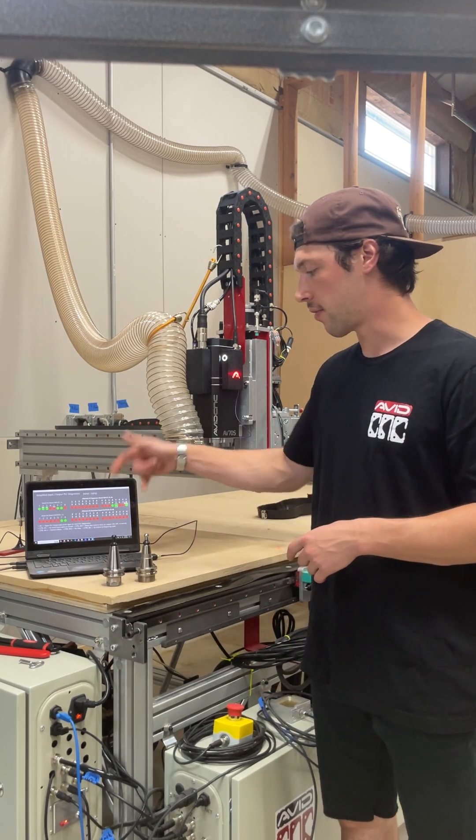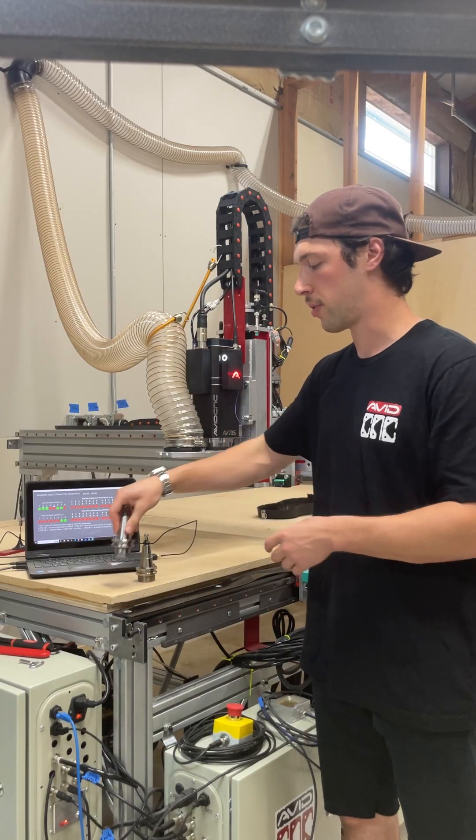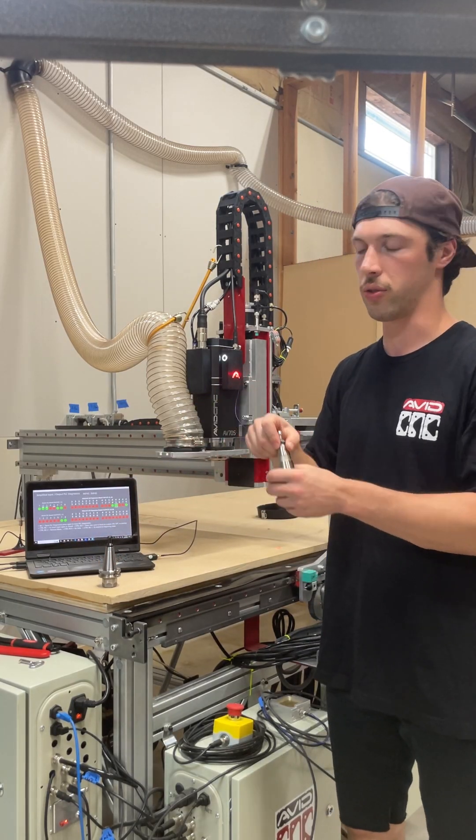To demo that, I have two tool holders here with me — one with a correctly installed pull stud, and one with an intentionally loose pull stud.